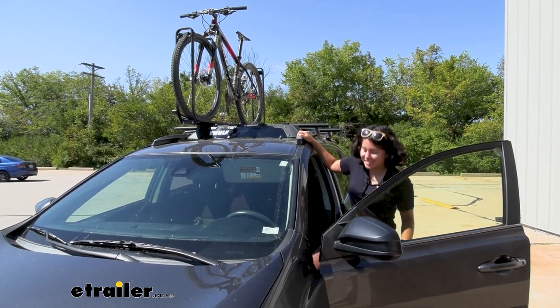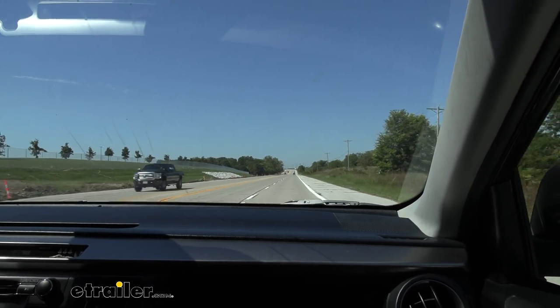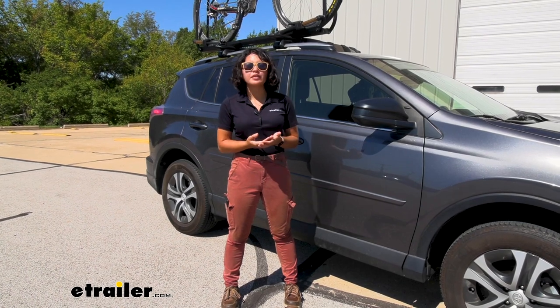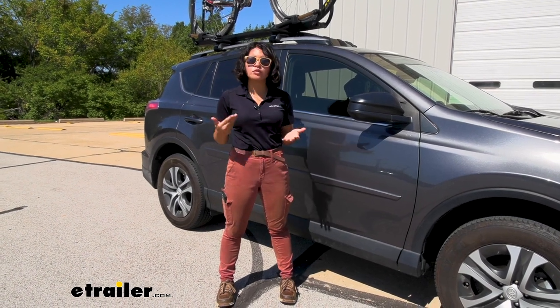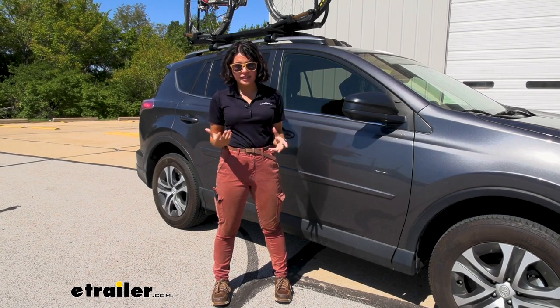Now we've got to take it for a drive. While there was a little bit of a change, I don't think there was that big of a difference in wind noise that I could hear. That could be different depending on what's on the roof, what speeds you're going, how much wind is coming down — things like that.